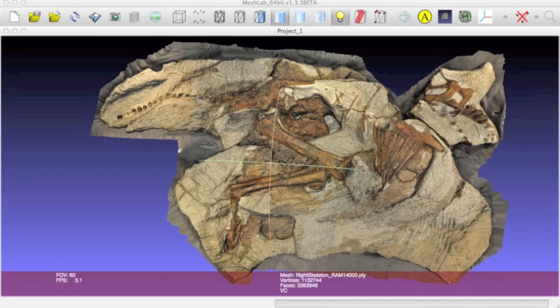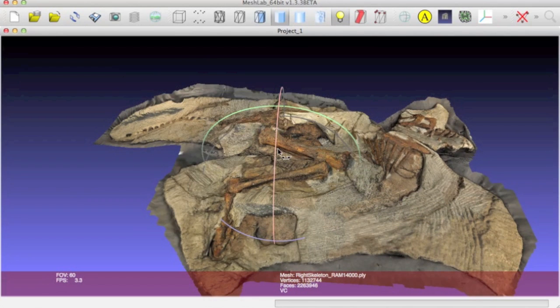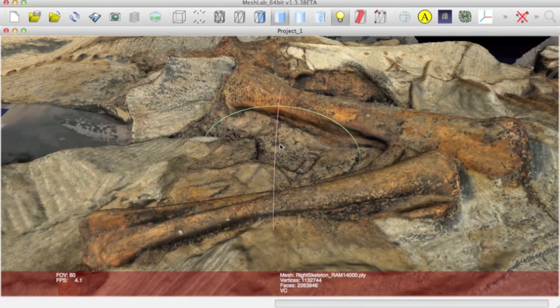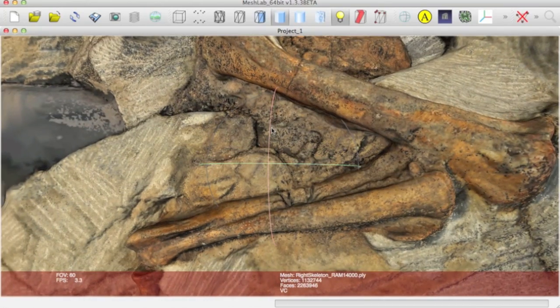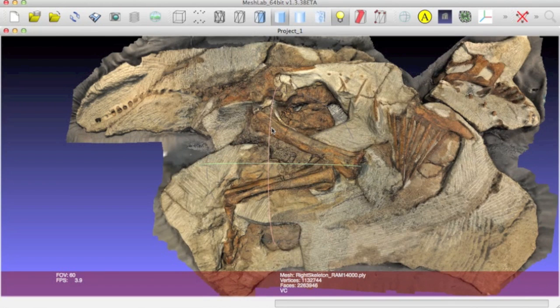Joe's skull isn't the only thing that's available. Dr. Farkey also included a 3D photogrammetric model of Joe's entire skeleton. Along with the surface mesh, it includes texturing so we can see the actual color of each of the bones versus the gray color of the rock matrix. This is not at as high a resolution as a CT scan or laser texture scan, but MeshLab can convert the file into an STL for 3D printing software. A few other bones on Joe's skeleton are also available in laser texture scans — the pedal phalanges and one of the humeri have been scanned that way.